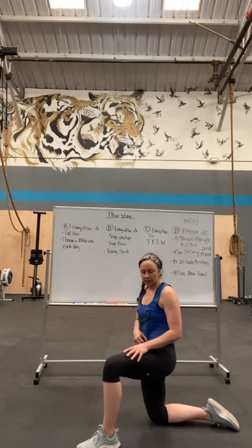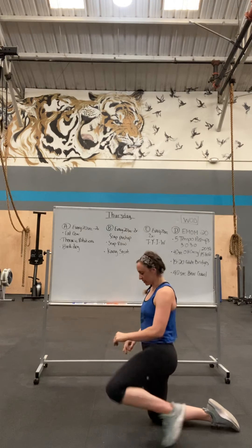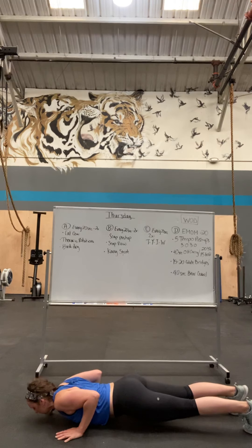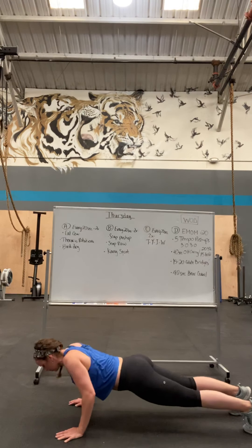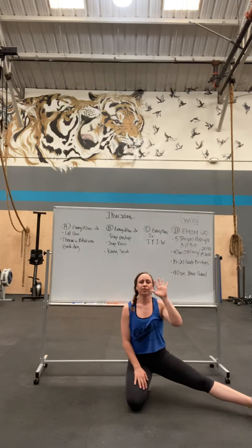Moving on to our workout. Three-second count down and up for your push-ups: one one-thousand, two one-thousand, three one-thousand — down; one one-thousand, two one-thousand, three one-thousand — up. That was 1, and you're doing 5.